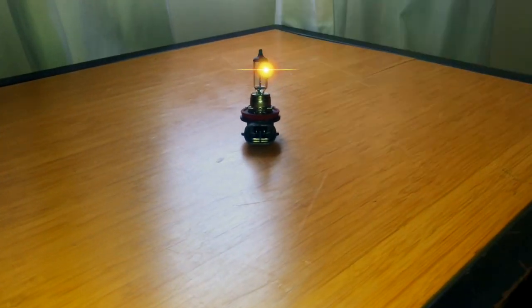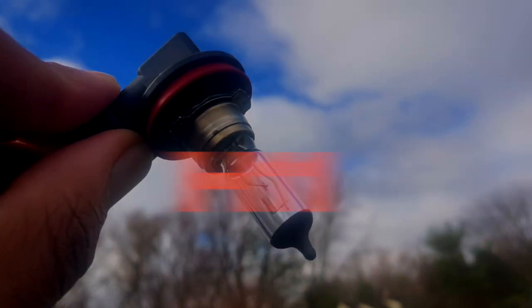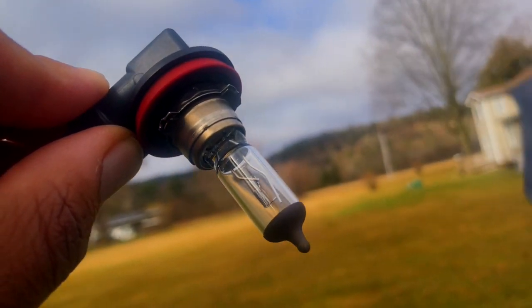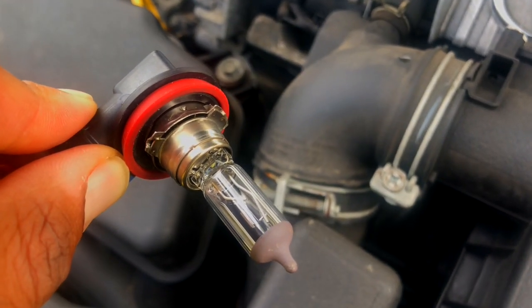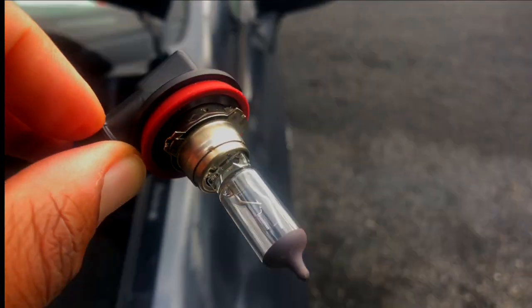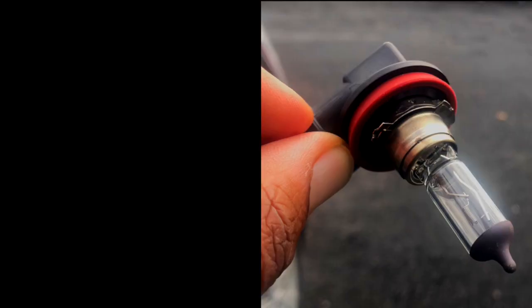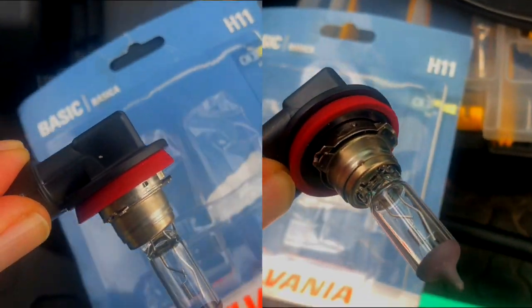Well, time to get a bulb. This is a halogen bulb. They usually come in packs of two. You want to make sure that you never, never touch the bulb. Grease on your fingers will burn the bulb out. Make sure you're careful with the bulb because you don't want to hit it against any items. I think I actually need some gloves.